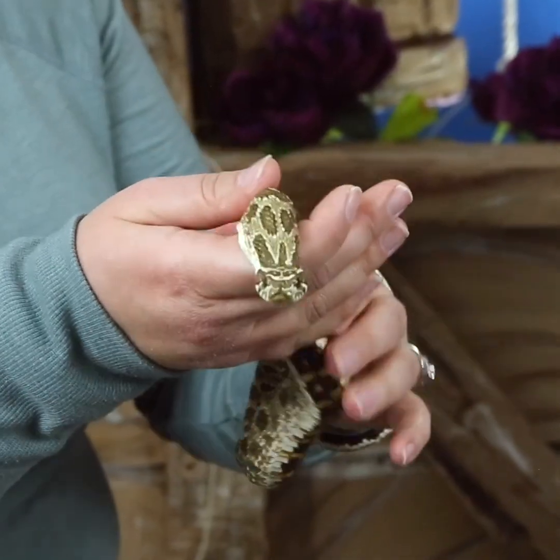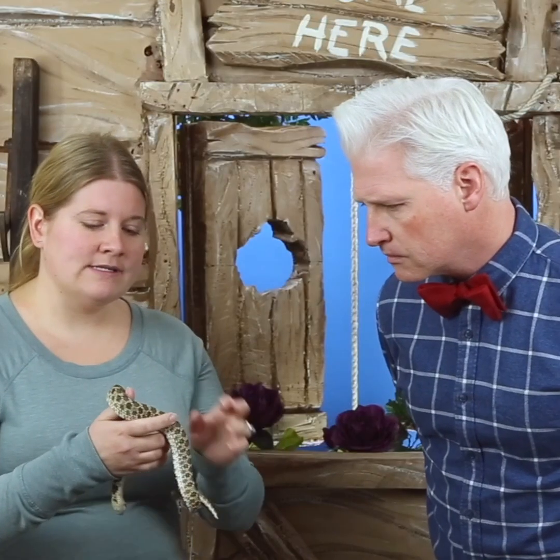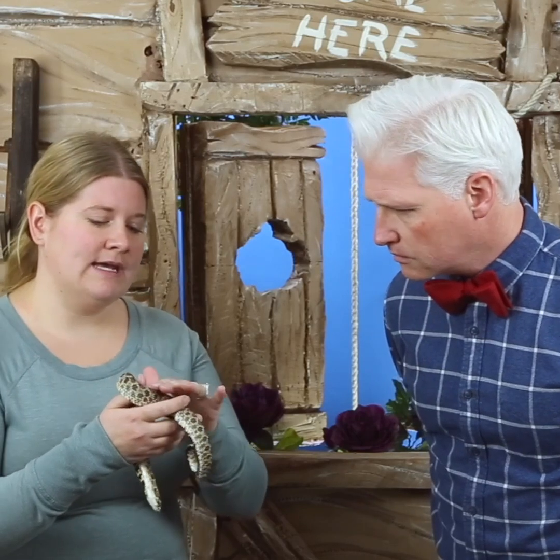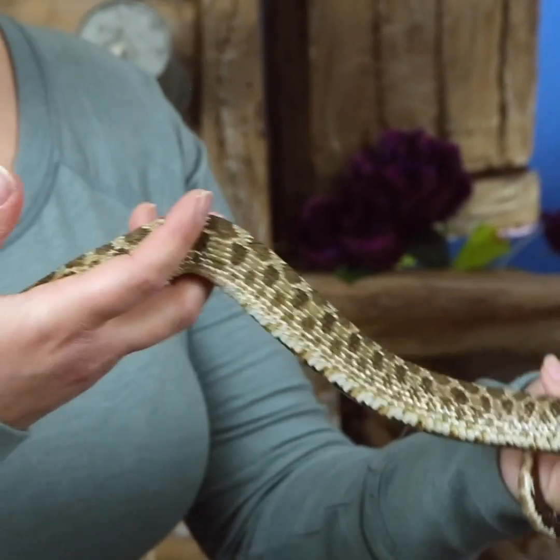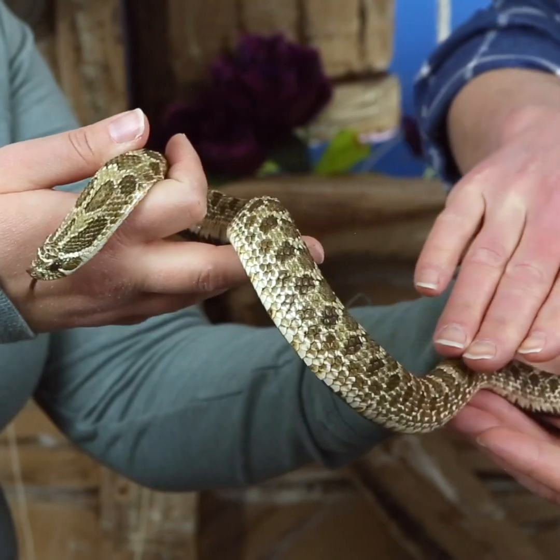It's important to know how to touch a snake. Snakes have scales — they're all covered in little scales. When you touch the snake, you go down their back towards their tail. You just want to go right down his back. He's a little squiggly, but he is doing just great. Right down his back. Perfect.